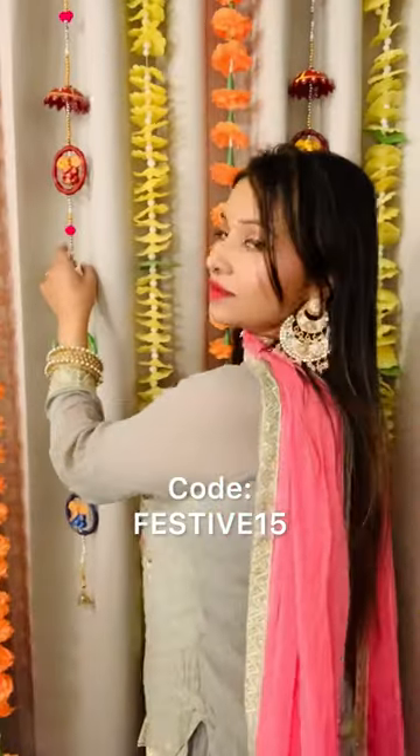If you want to buy Dermafick products on discount, use this code. Hope you enjoyed this tutorial. Thank you so much for watching. Bye-bye.